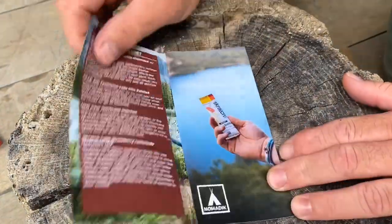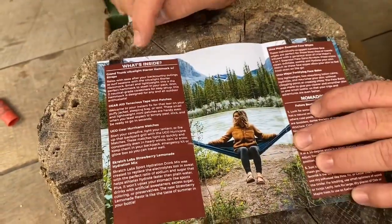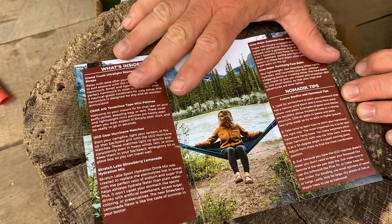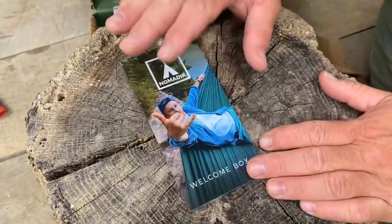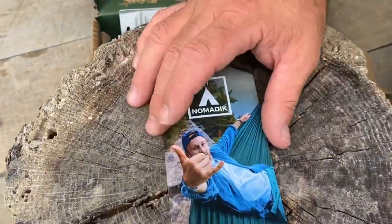First, we have a little brochure called the Welcome, and it details everything that's actually in the box and talks a little bit about it so you know what you've got. On the back — and I'll show this briefly because this is for subscribers only — there are a lot of discounts for the gear that you find in the box.